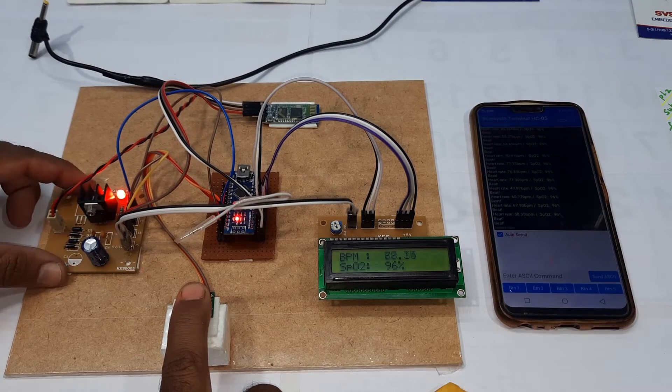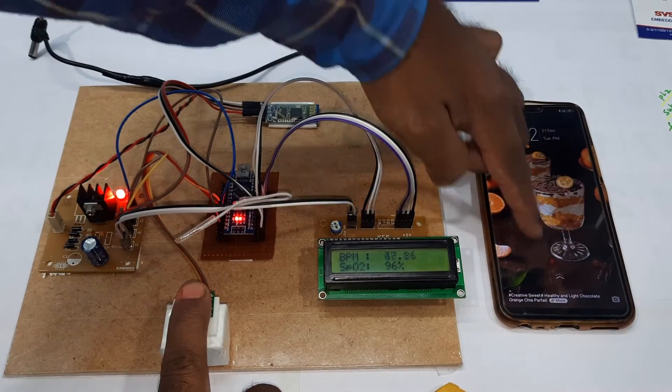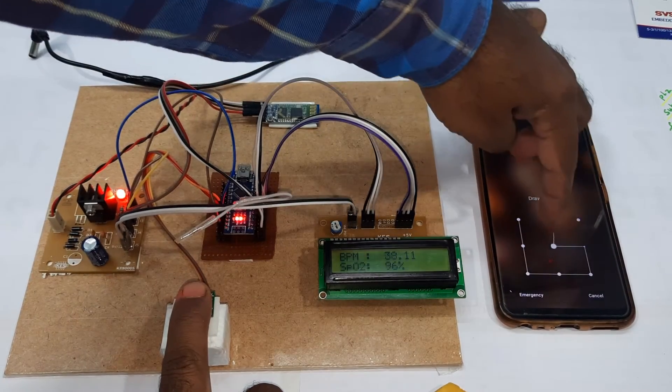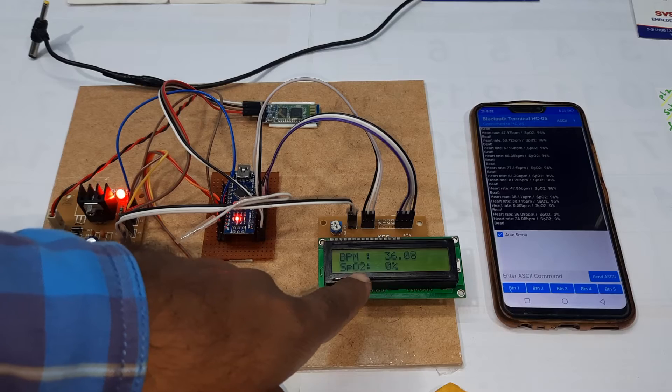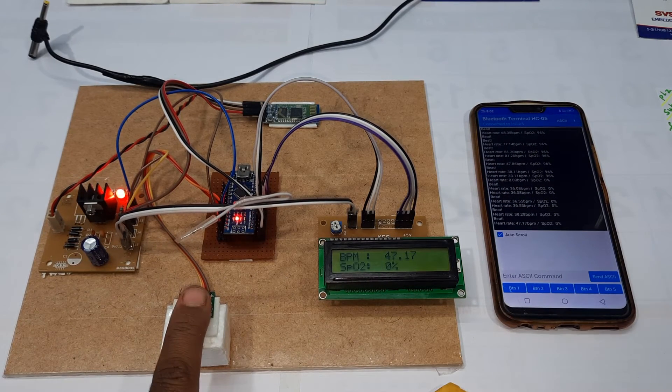Here you can see the components: power supply board, Arduino Nano, Bluetooth module, 16x2 LCD display, and the MAX30102 sensor.